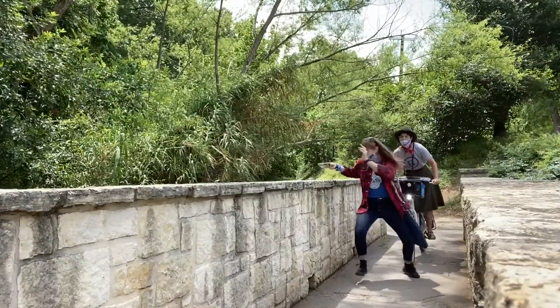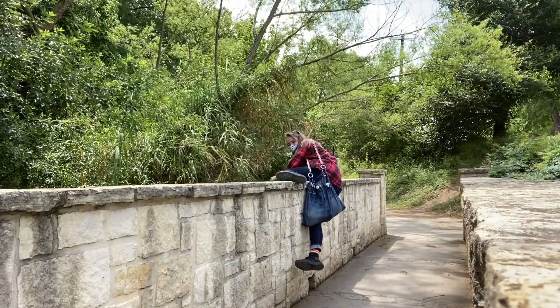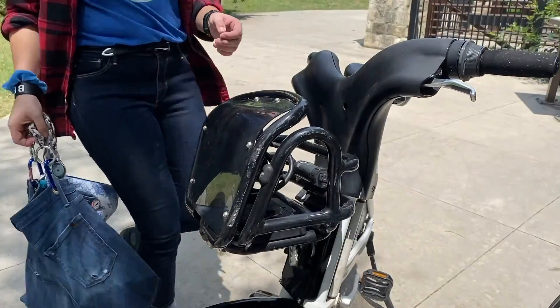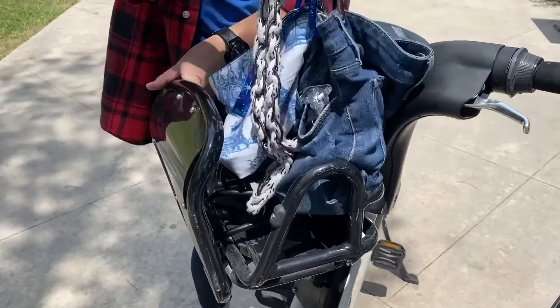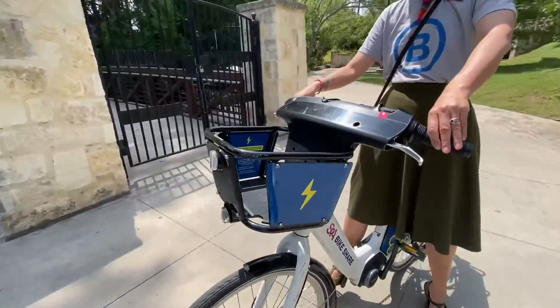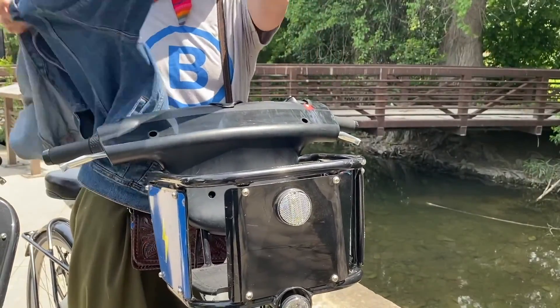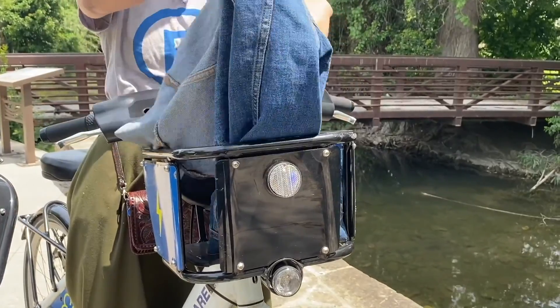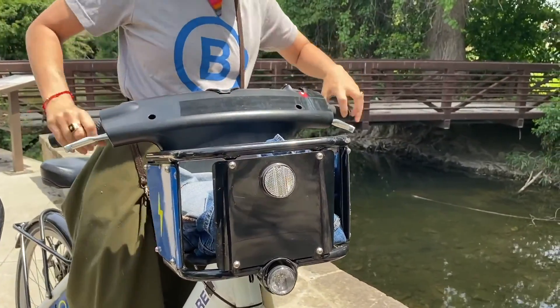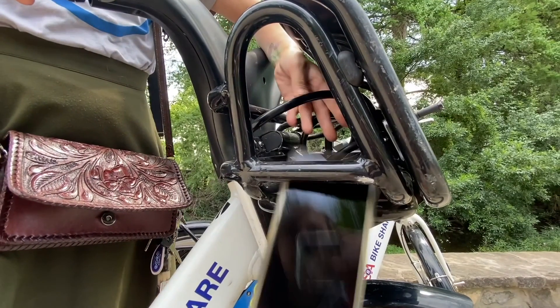You will also have a basket on the front of your bike, like this 2.0 basket. Or if you decided to try one of our brand new e-bikes, it'll look a little something like this. Just be sure to not leave your smaller items unsecured.